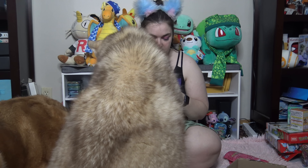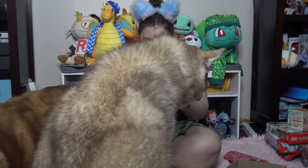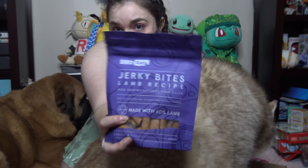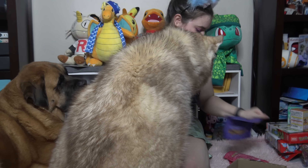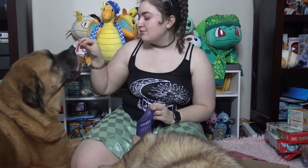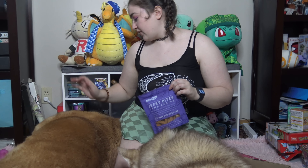The last treat we have is Jerky Bites, lamb recipe, made of 60% lamb. The ingredients are pretty good — I did check. We'll see how they react. There's Athena — she's more cautious; she'll just take anything and leave it on the ground if she doesn't like it. Zeus wants to rub on it first. Okay, he rubbed on it and now he's eating it. That was really weird — you liked it?